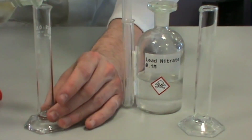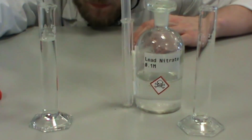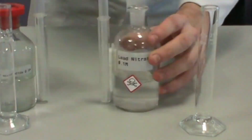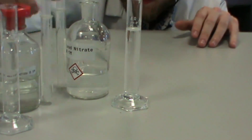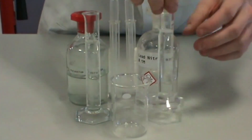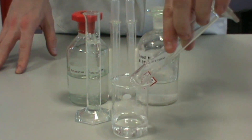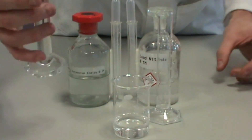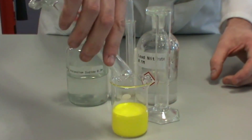Pour 25cm³ of potassium iodide solution into a 25cm³ measuring cylinder. Then pour 25cm³ of lead nitrate solution into a separate 25cm³ measuring cylinder. Pour your 25cm³ of lead nitrate solution into a 100cm³ beaker, then add in your 25cm³ of potassium iodide solution.